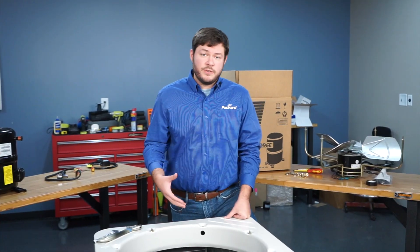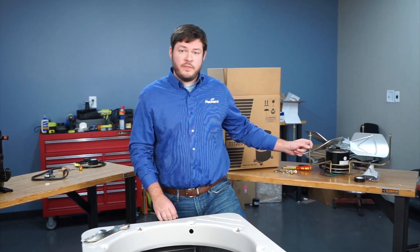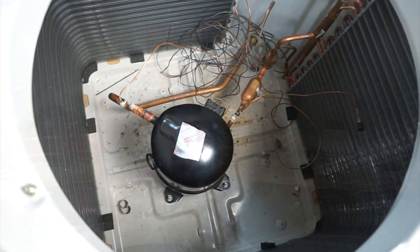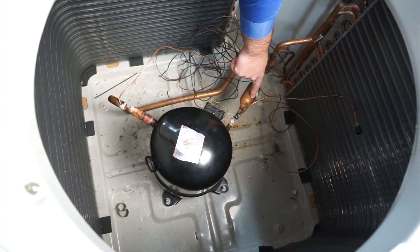Now this particular situation is a lab setting. This compressor has no charge on it and we've already removed the condenser fan and the guard. As you can see, we've already cut our lines — our suction and our discharge — on our Bristol compressor.